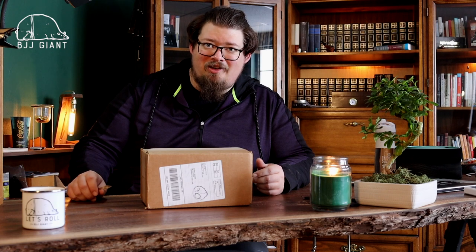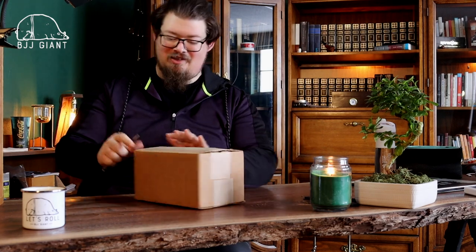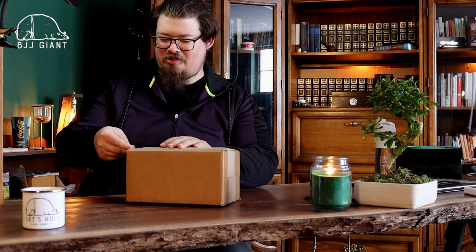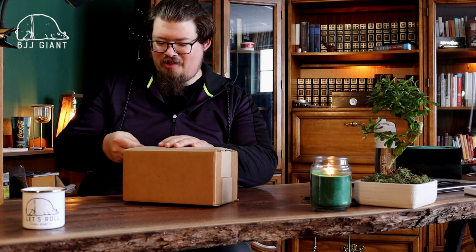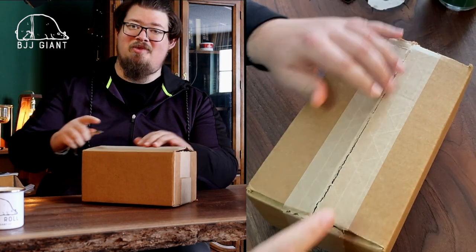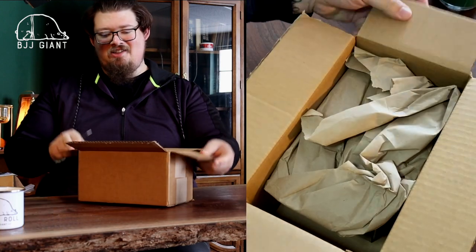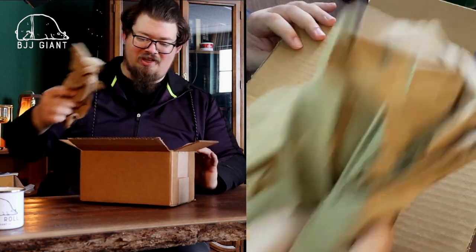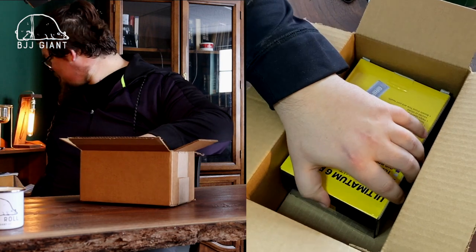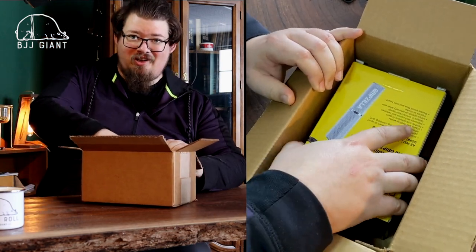I have a quick bonus one for you that came in the mail - it's Gripzilla's grip trainers. Grips are important for jiu-jitsu for obvious reasons. I've worked on my grip through regular weightlifting but I didn't have to use my grip much in football. I wanted to get some stuff to specifically train that, especially since I can do it while I'm here in the office.